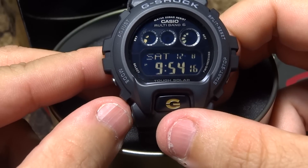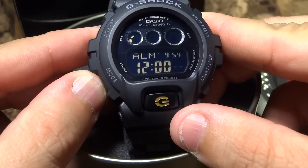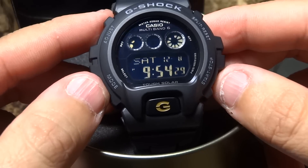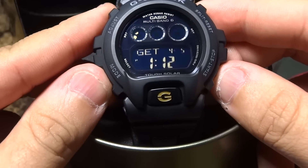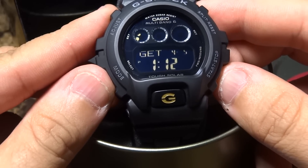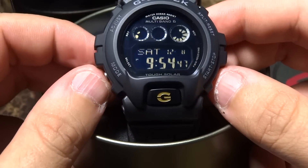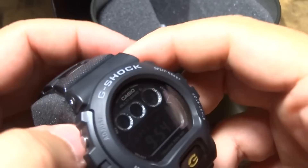This watch has different modes: world time, alarm, stopwatch, and timer. If you press this button on the right-hand side on solar atomic models, it tells you the last time it synced — which was a month ago, day five. Bad reception where this watch was sitting. It goes to show how long it's been there and nobody picked it up. I've been watching for this watch for a couple of months.